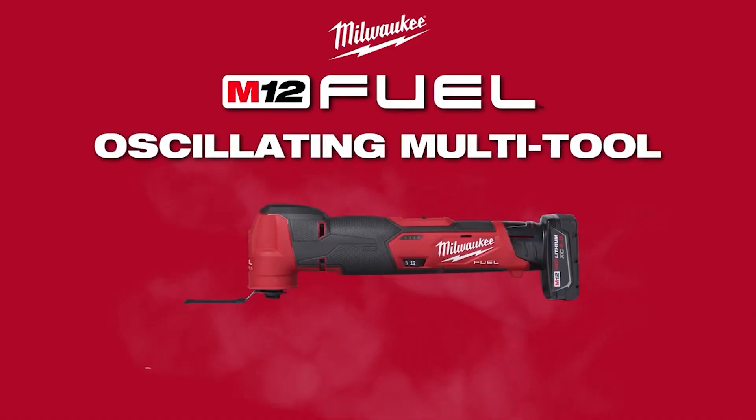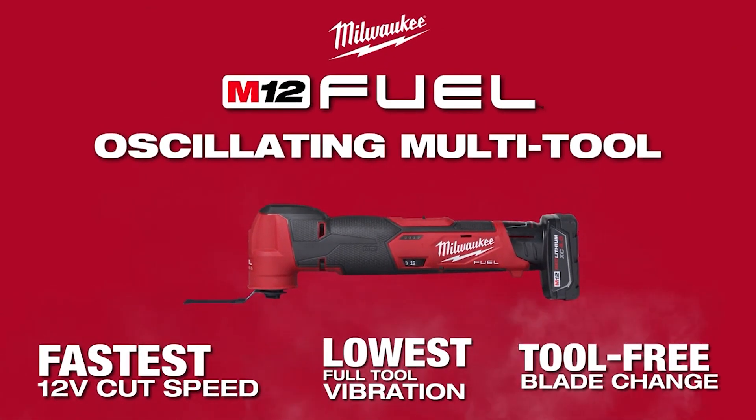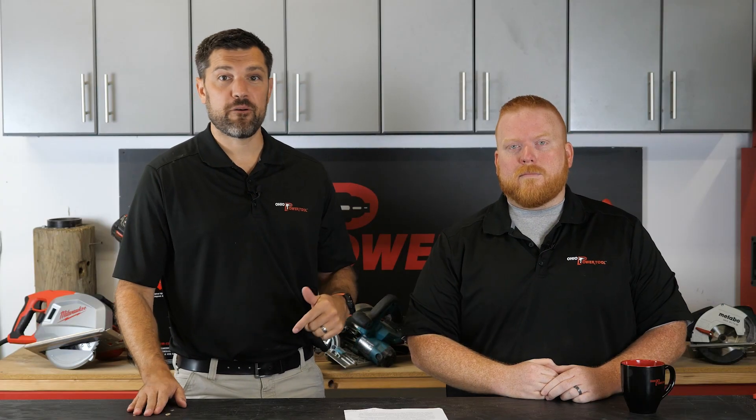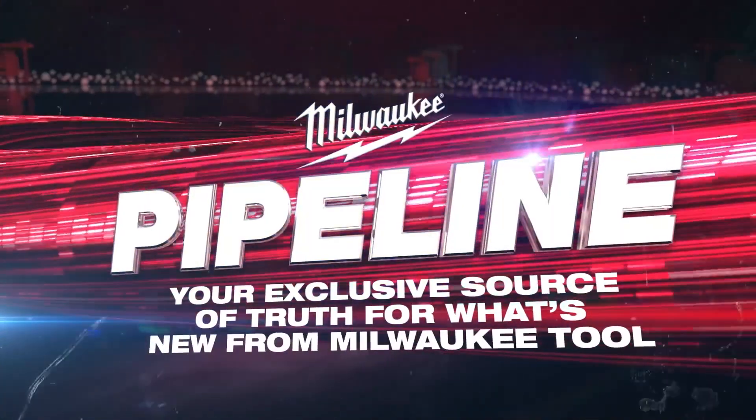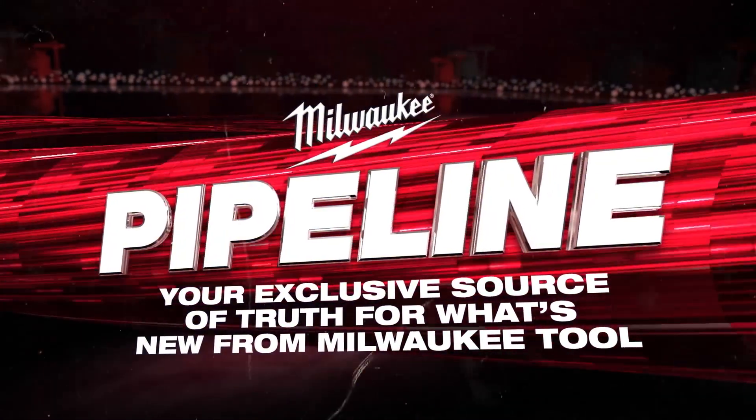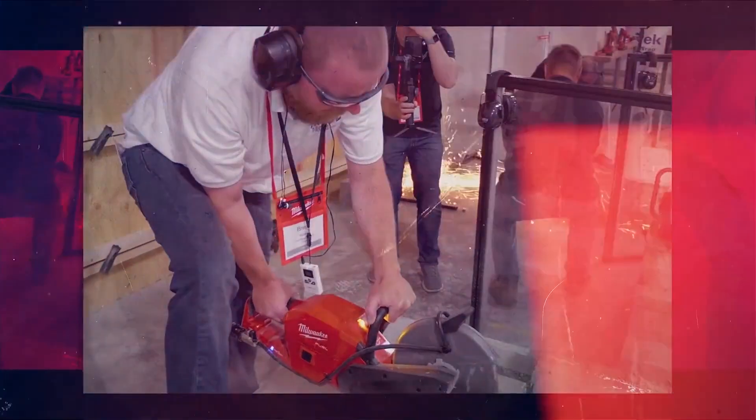Hey, I'm Jay, I'm Nick, and we're here to talk about the new M12 Fuel oscillating tool. MPS got canceled and then the Pipeline event, which is the digital version, is coming. We went on to register for that event which everybody can register for, and we got to see — they flashed a few pictures — one of them is that M12 oscillating tool Fuel.